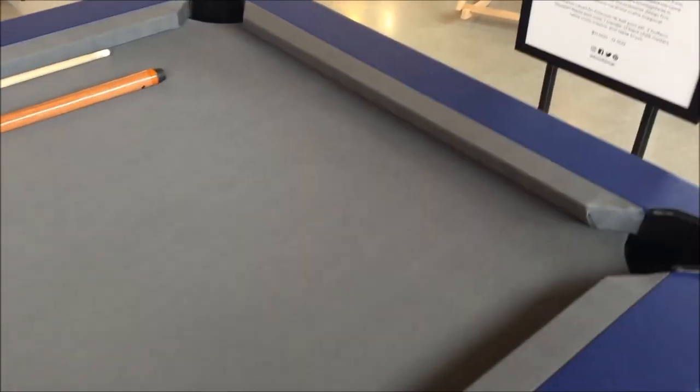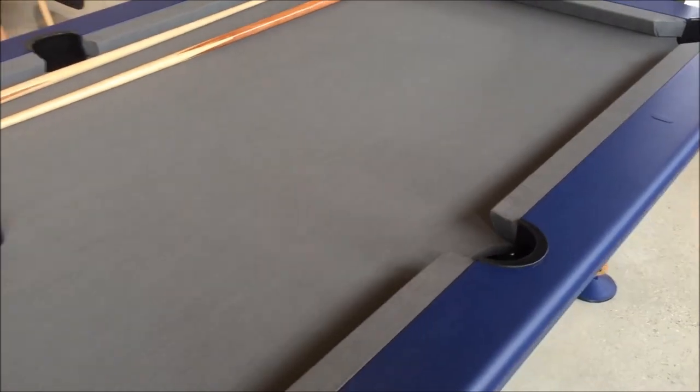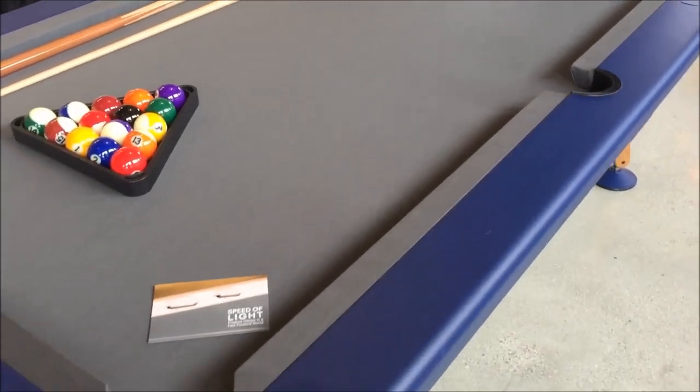The legs are done with steel with polyester paint available, and the legs are available with Oroco, walnut, or oak wood. And the cushion is a K66 premium rubber cushion.